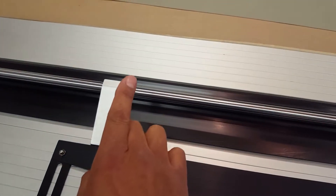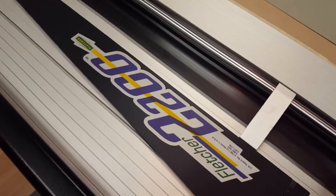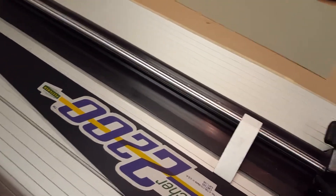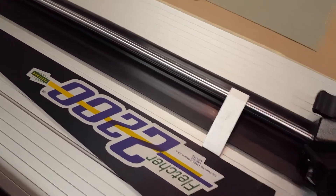Loosen the screw again, and then pulling on this arm in this direction will torque it towards the arm. If it was too tight you would push this away and open up this space. There we go — that is snug.